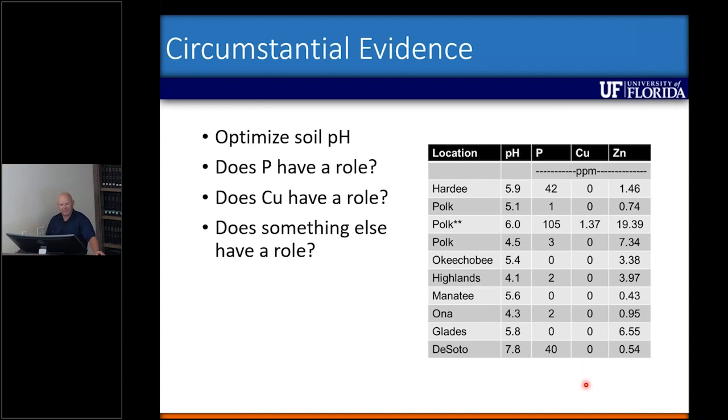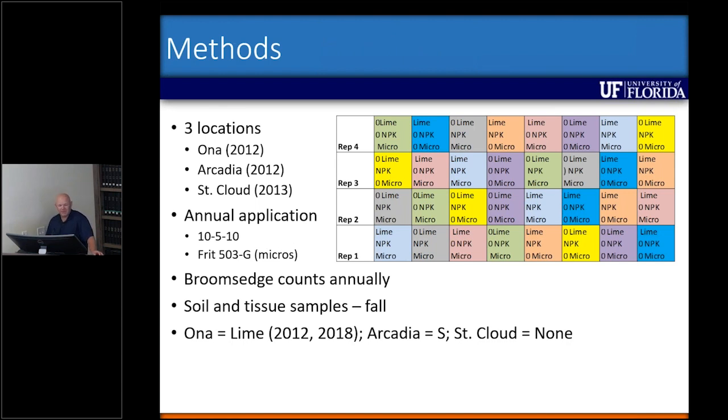With some species we can optimize soil pH and start to take care of the problem. But looking back at our original dataset from sampling across many counties, we had additional questions: does phosphorus have a role, is it copper, or is it something else entirely — or a combination of factors? So we started experiments in 2012, with one here at the center, one in Arcadia, and one in Saint Cloud. We had a two-by-two-by-two factorial treatment: lime versus no lime, 50 pounds of N, 25 pounds of P, and 50 pounds of K applied on a 10-5-10 product, plus a micronutrient package.